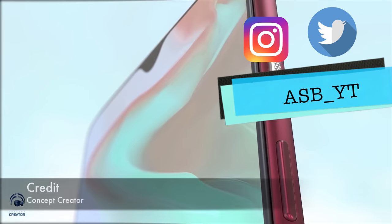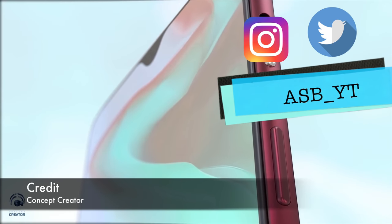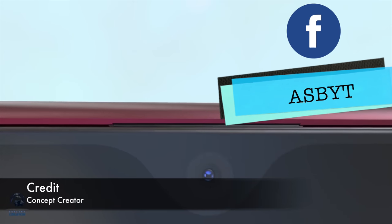Hi guys, it's ASPYT and welcome back to a brand new video. Today we're talking about the OnePlus 6 successor, the OnePlus 6T, because so many of you are asking for information. We're talking design, release date, specs, everything. Let's get straight to it.